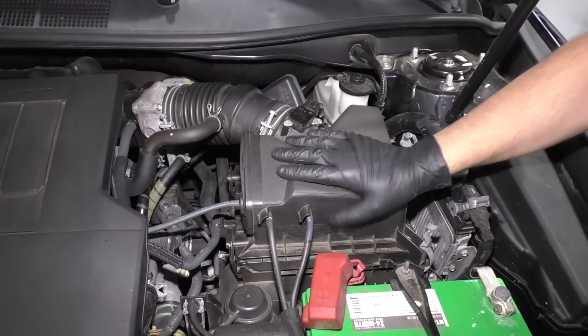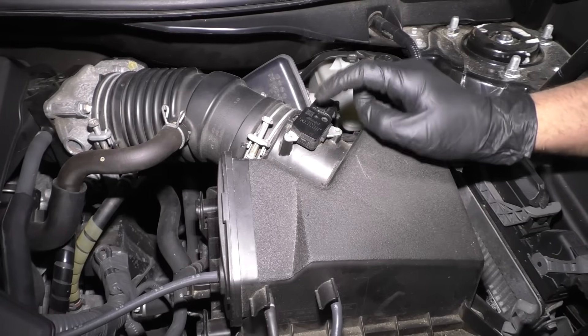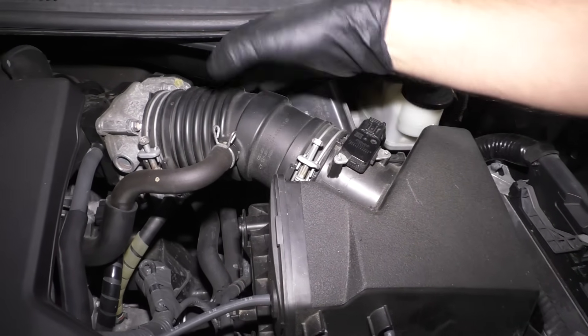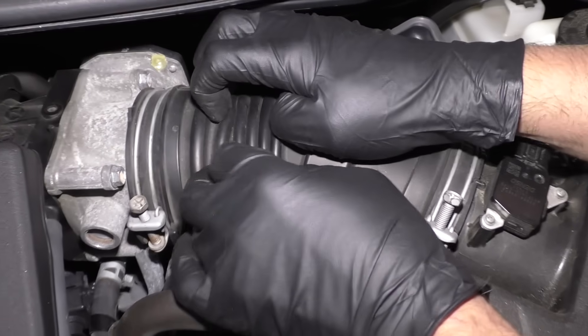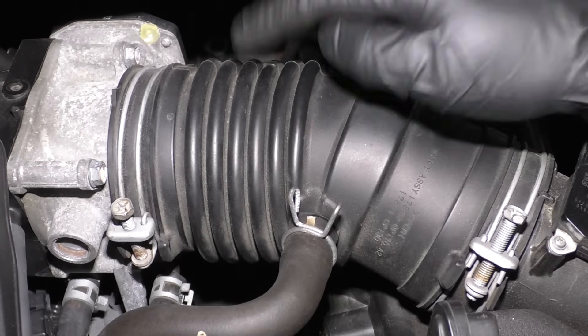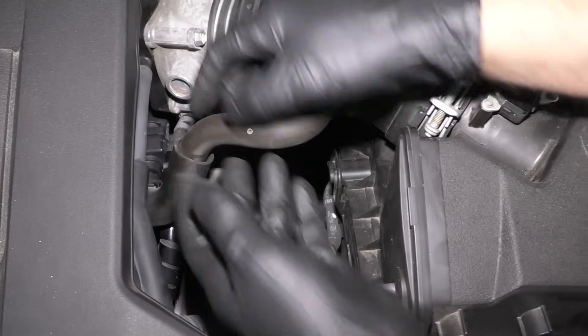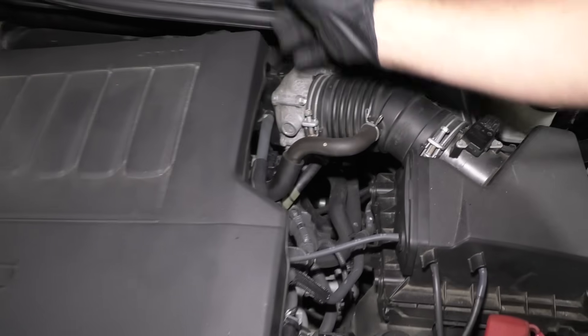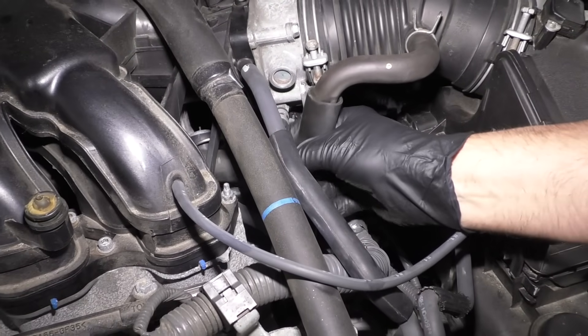Again, this is a different vehicle. Air box right there, mass airflow sensor right there. Just check the tubes — you also want to check any of this rubber. There could be a crack in there and that could cause it as well. Sometimes these have to be replaced, but definitely check the hose underneath here. You may have to lift an engine cover up. Just make sure everything's connected.